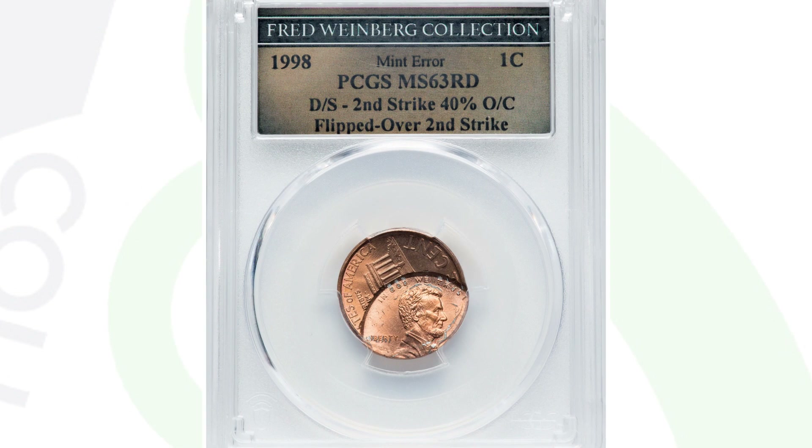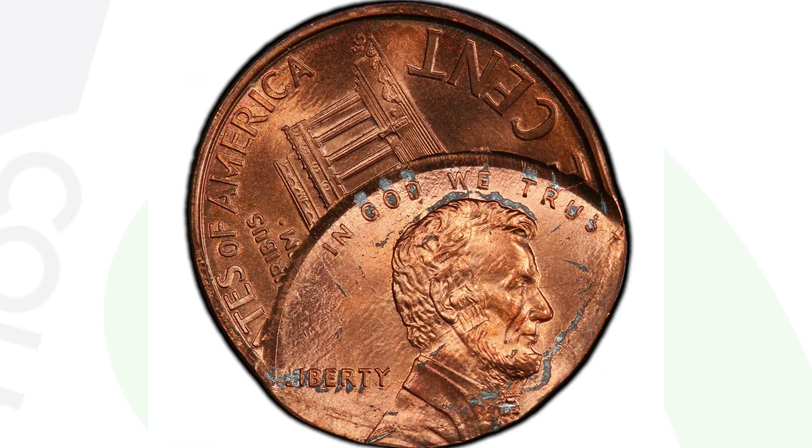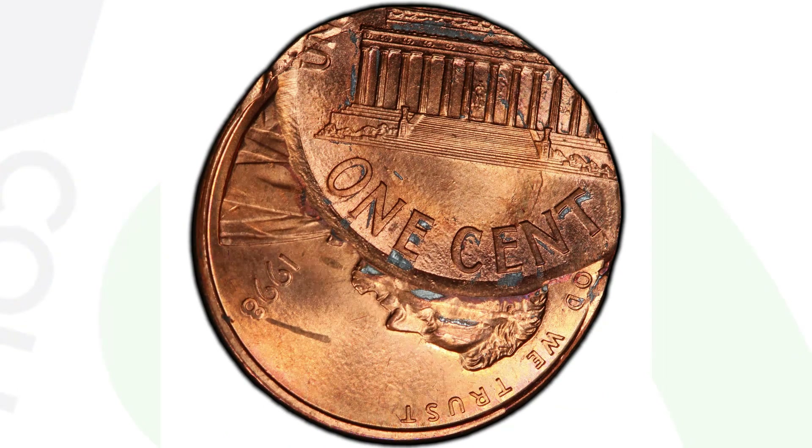Here is a much more obvious type of mint error: the coin has been double struck and that second strike is 40% off center. The second strike is also flipped over, so we see both the obverse and reverse designs on this penny. This coin ended up selling for $3,600 out of the Fred Weinberg collection — a very nice mint error 1998 Lincoln cent. Always inspect your coins closely; you never know what you may find in a coin collection you inherit or purchase. I've found errors in both.